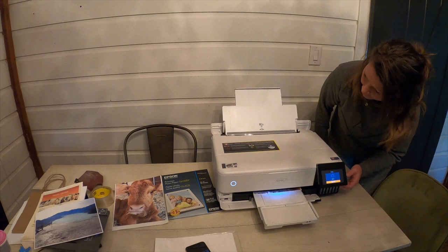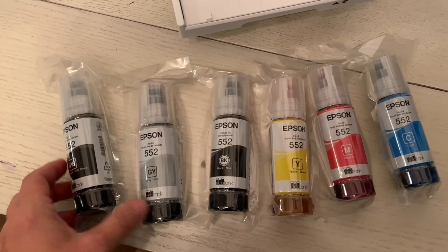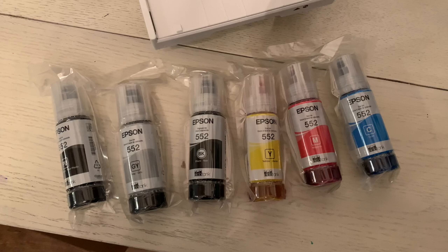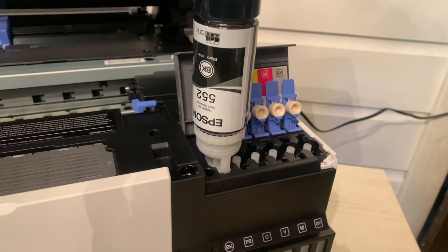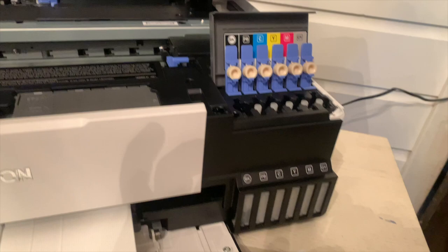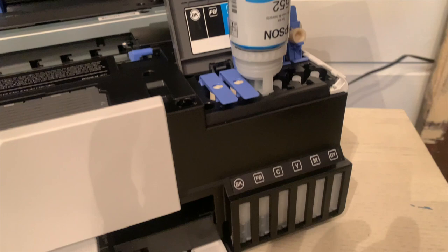Essentially, that is several ink bottles that are included with this printer and you fill up the ink wells — that's what you use. You don't have to use cartridges. Filling up the ink wells couldn't be easier. All you have to do is take the cap off and fill up the corresponding color. As long as you don't squeeze these bottles, you will never have a mess. You just tip them upside down and watch them drain. I just filled them up halfway for the purposes of this test, but you just run through the colors and you're ready to go.